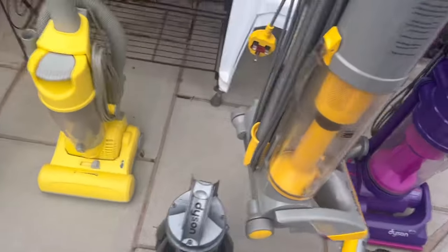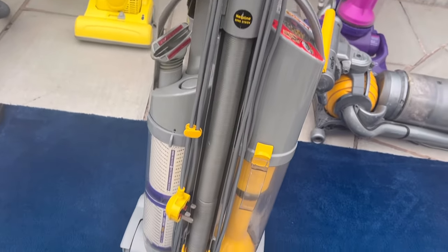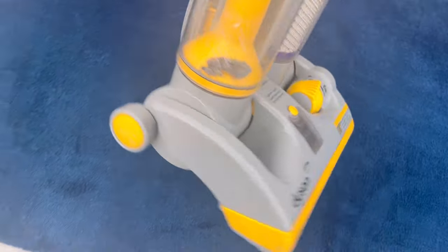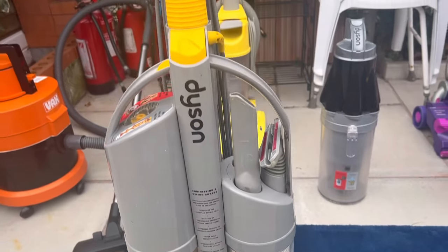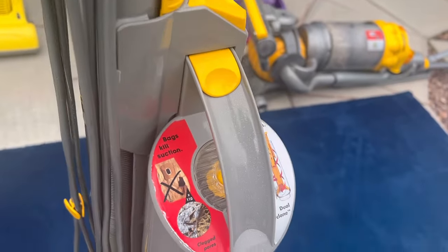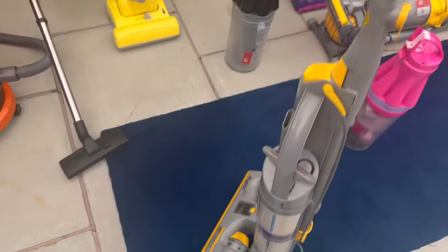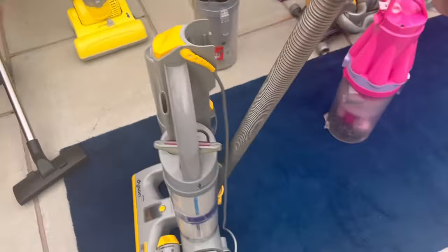Now let's take a look at the DC03. This one is in absolutely mint condition — there's nothing wrong with it that I can see. I've given it a clean and used it briefly, hence a little bit of dust in there. There are some marks on the bin but that's the worst damage. The cyclone sticker is intact. The wand cap is quite massive because you can hang it on the wall. The no bag, no loss of suction sticker is mint, and the wand and hose are mint too.